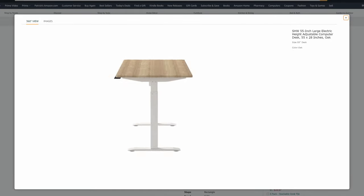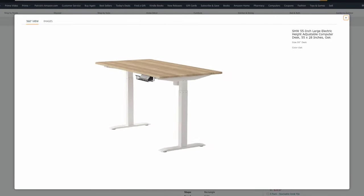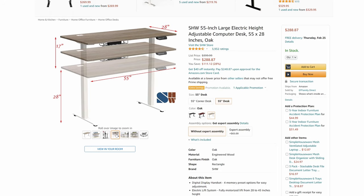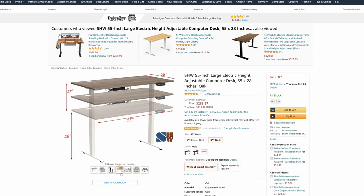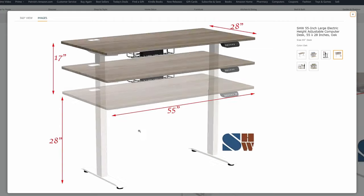Another one I'll mention is from SHW. It's about the same size and has four height presets, but I only use three anyway. Like others, the tabletop comes in two pieces, so you've got to deal with the seam yet again, and it doesn't have the outlets on top. If it were significantly cheaper than the Brodin I'd have to consider it, but it's only a little cheaper, so I think just spending that extra little money makes it worth it to get the Brodin.